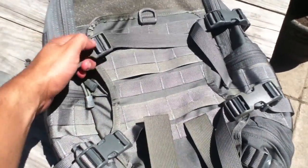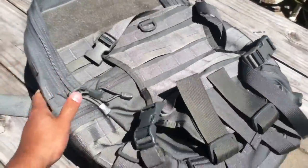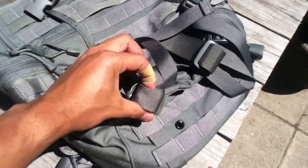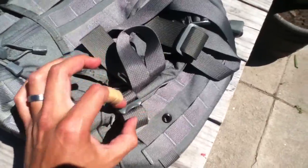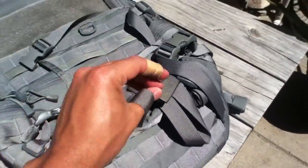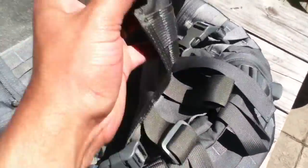These autolock buckles work really great for keeping whatever heavy item you attach on the beaver tail of the backpack. Besides that, the bottom has the same thing as the Lightspeed — it has these attachments, just basic webbing, and they add a little bit of adjustment so you can carry anything underneath here. This works great — ice axes or whatever you want — the loops that are common in a lot of backpacks nowadays.